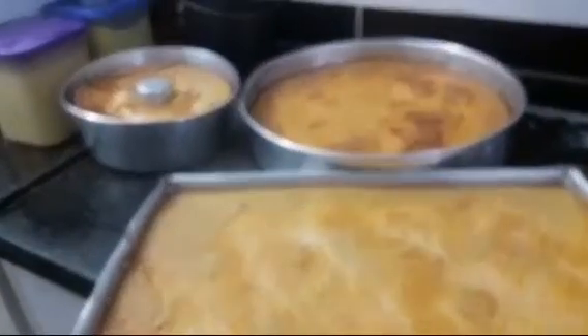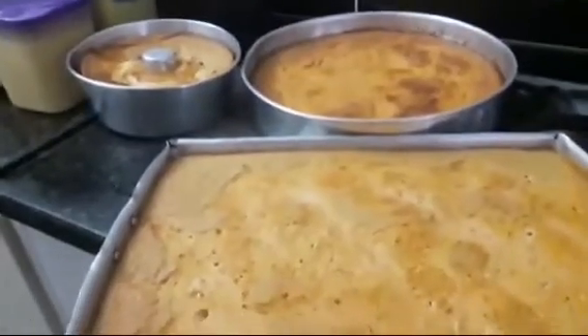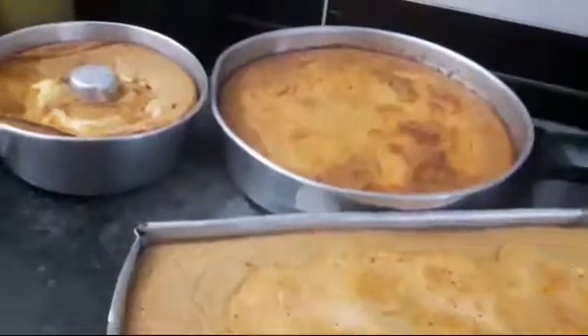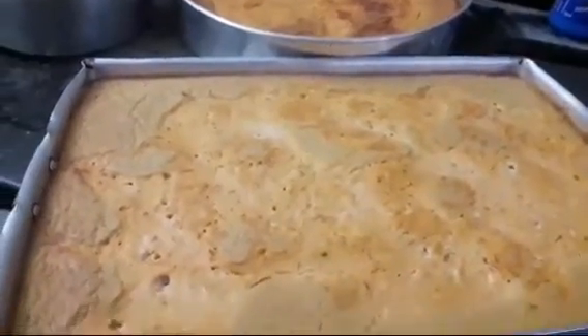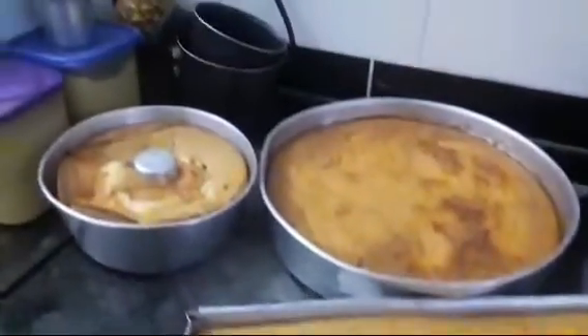Tanta coisa que eu tô tendo que esconder! Minha troca de chocolate é legal. Um beijo, gente. Não se inscreve — Canal Cláudio Leonis. Deixa aquele like. Parabéns pra mim!